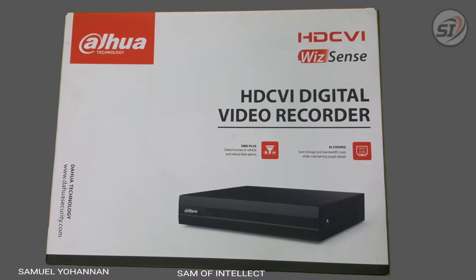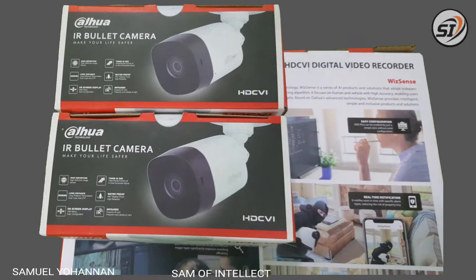Hi friends, welcome to my new video. In this video, we are learning how to do a CCTV.